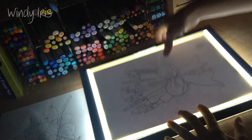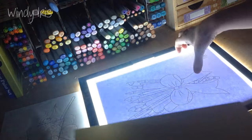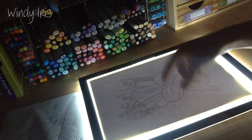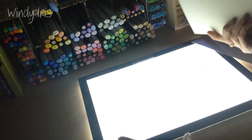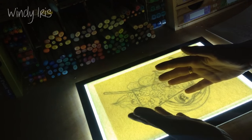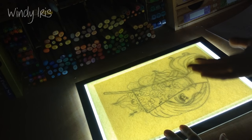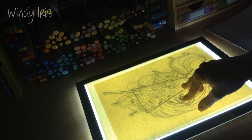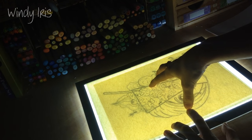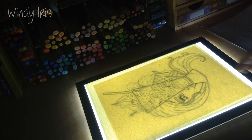The camera footage will go grainy now and I'm sorry about that, but just so you can see - when it's dark you can see through really well. I'm not suggesting you have to work in complete darkness, but you do need to turn off any bright overhead lights. As you can see, this is 300 gram cardstock placed down there, and this is also 300 gram watercolor paper - you can see how well you can trace through it. If you put a sketch down with a lighter line, that also shows through really well.